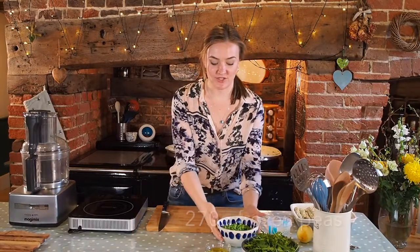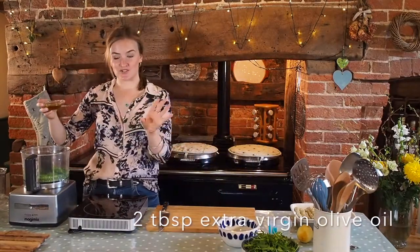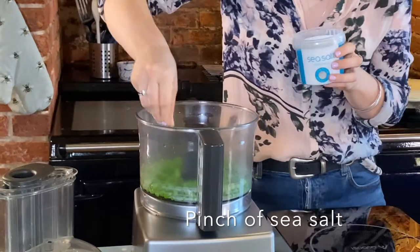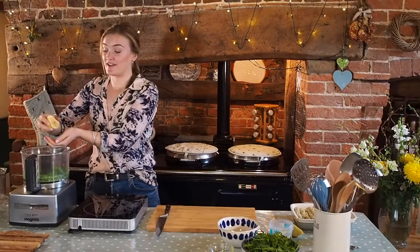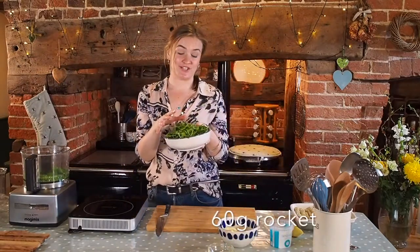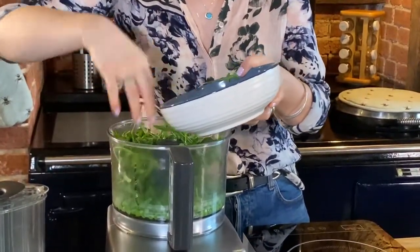Then we can get on with the peas. You just need to bring some peas to the boil, cook them, drain them, and then put them into the food processor. I'm also going to add some olive oil — always extra virgin because it's less refined and it's a lovely healthy fat — a pinch of salt, and then half a lemon. Finally, we're going to add in our rocket. Rocket is actually a cruciferous vegetable — it's in the same family as kale, broccoli, and Brussels sprouts, and it is loaded with nutrition, which will supercharge this mushy pea mix. Then we're just going to blend it.